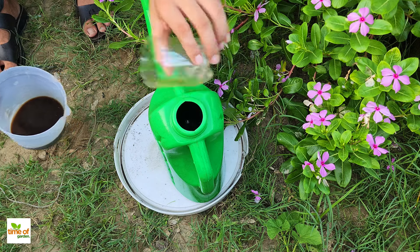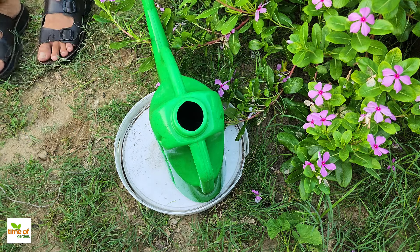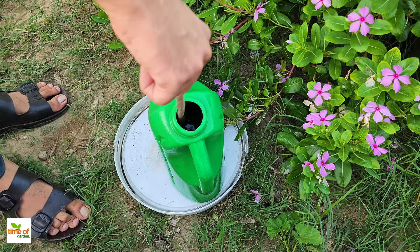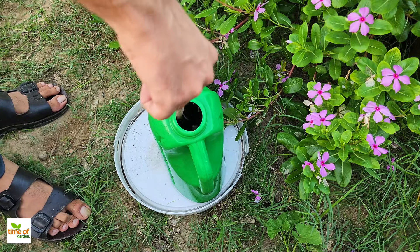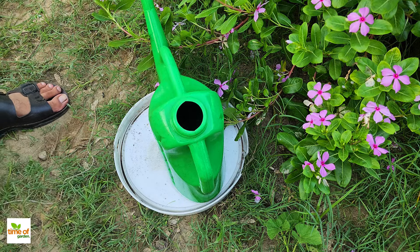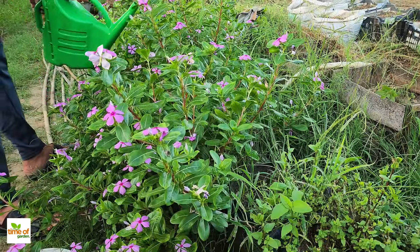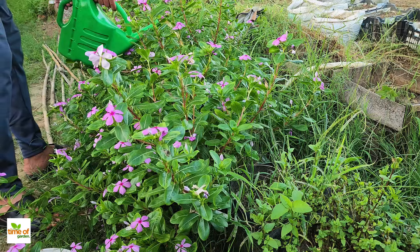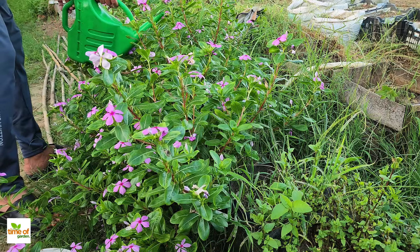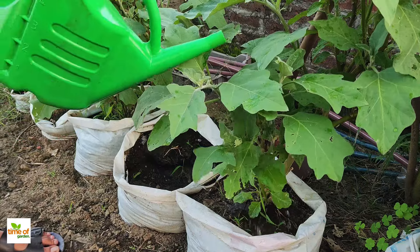Using this weed tea has a lot of benefits. First, it's a great way to recycle weeds that would otherwise go to waste. Instead of throwing them away, you're turning them into a valuable resource for your plants, which is both good for the environment and cost-effective. Second, this tea is packed with nutrients like nitrogen, potassium, and phosphorus, essential for plant growth. These nutrients help your plants develop strong roots, lush leaves, and resist pests and diseases.